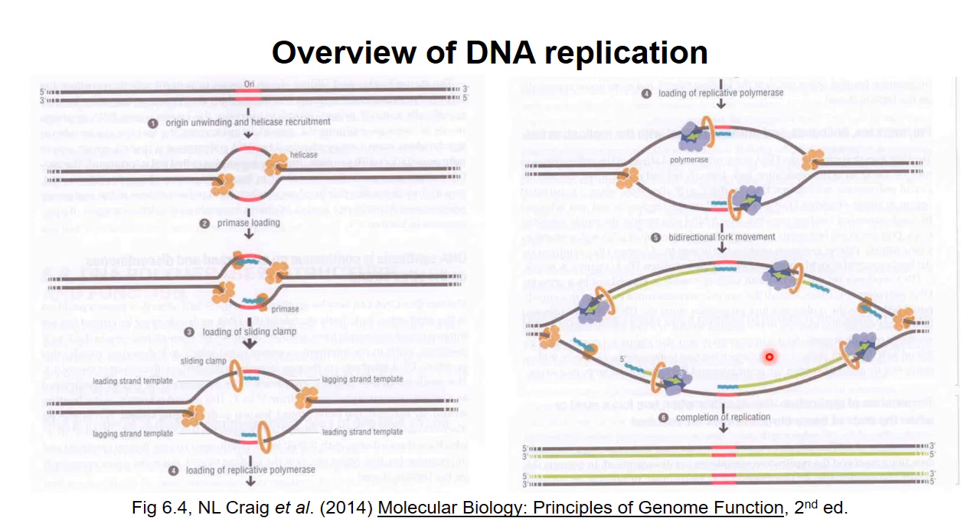But the polymerase on the other template strand moves in the direction opposite to the way the helicase moves. Therefore, synthesis of this strand, the lagging strand, must be done in short pieces, with a new primer required each time synthesis must begin again. The short pieces of DNA on the lagging strand are called Okazaki fragments after their discoverer. Eventually the primers on the lagging strand are removed, the pieces are joined together, and two copies of the original DNA strand are produced.